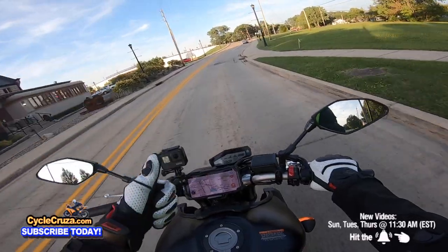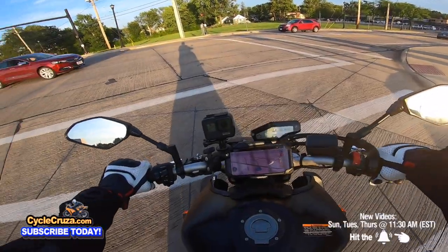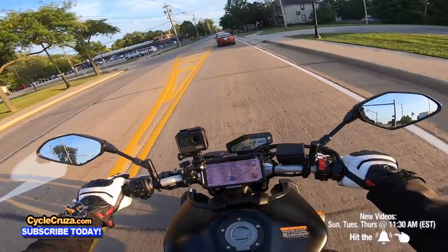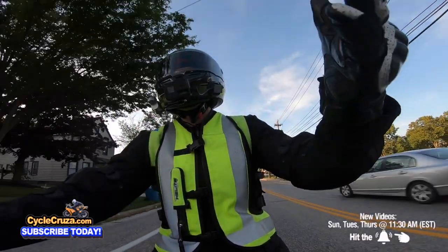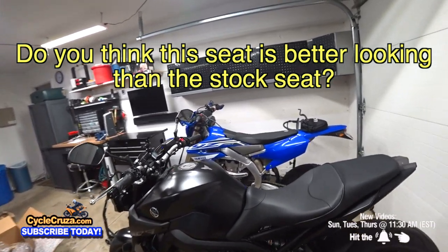Sargent knows how to make a seat — good looking seat. By the way, for those of you guys who want to get the seat, I have a link in the description and comment section of this video. So yeah, go check it out. Tell me, what do you guys think — does it look cool or what? Leave a comment below and let's talk about it, let's discuss.